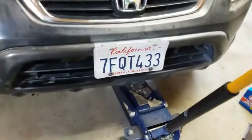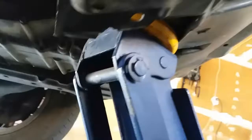First thing we're going to do is go ahead and lift up the car. There's a jack point right in here, so go ahead and lift up the car. The tool we're going to be using to get the oil drain plug out is going to be a 17mm, and it's right there.